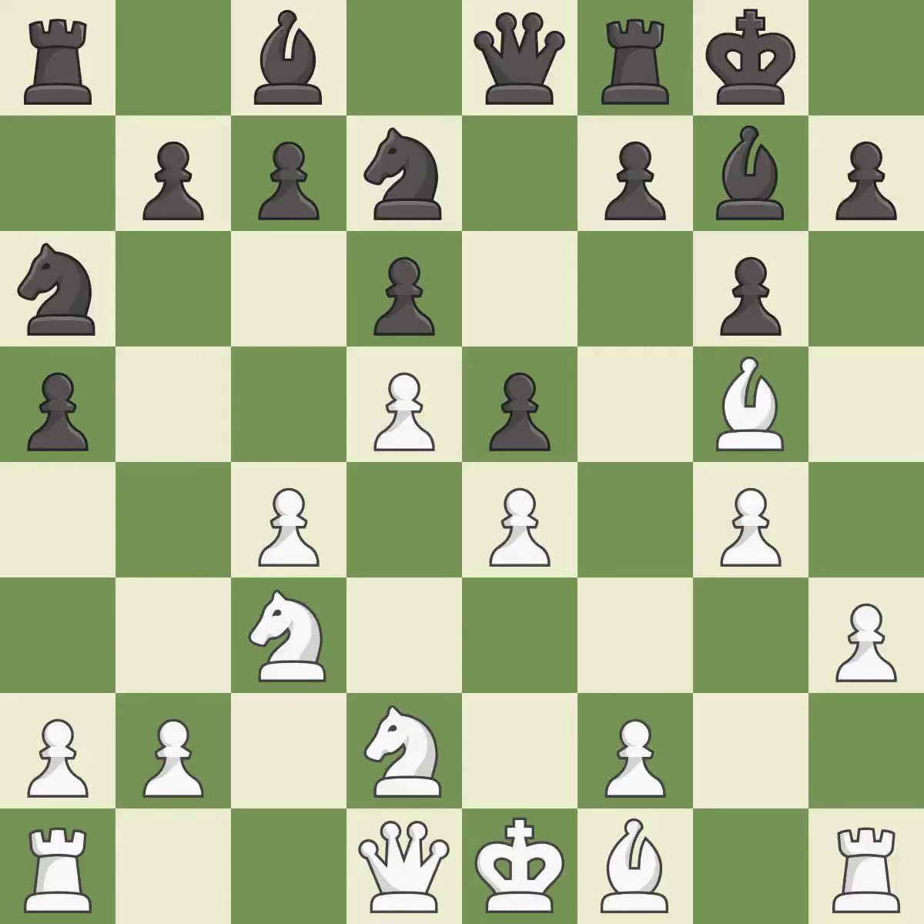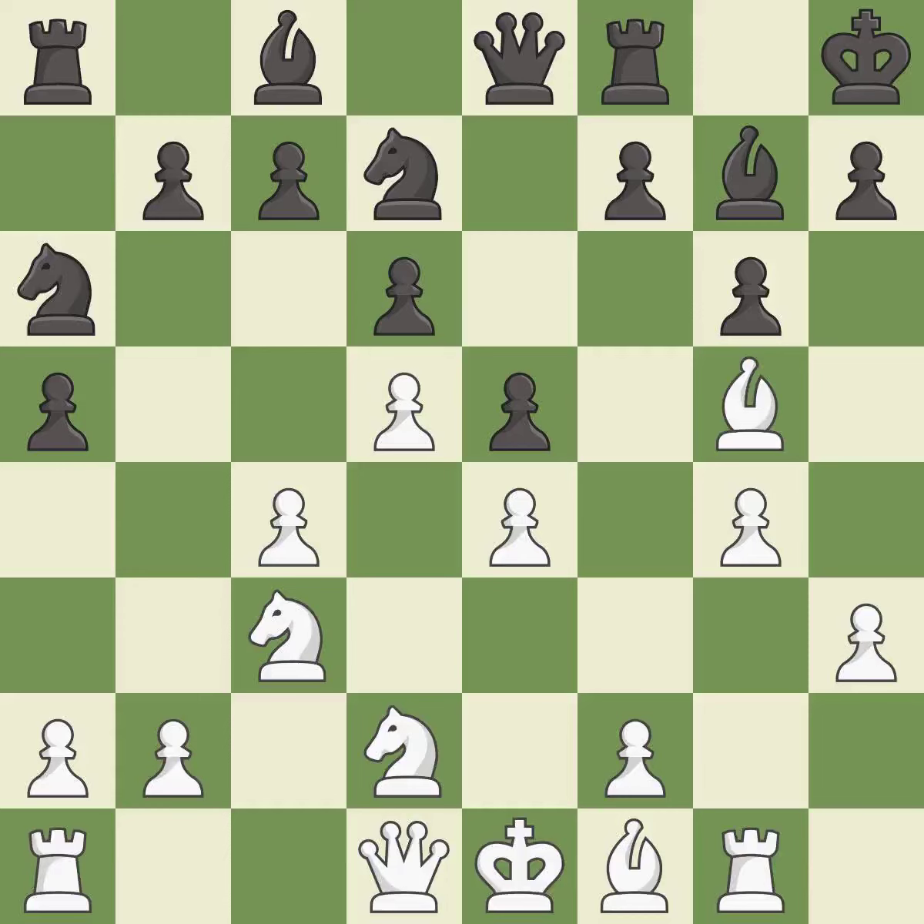This is the strongest option — it is best. This activates a rook by developing it off of its starting square — it is good. This is a fair move and is good. This misses an opportunity to threaten winning a pawn. This allows the opponent to kick a bishop — it is an inaccuracy.